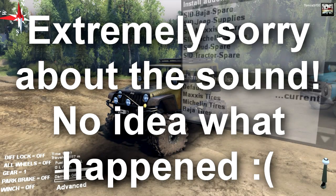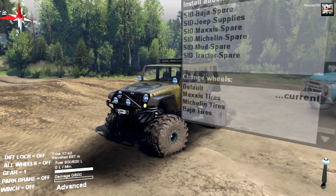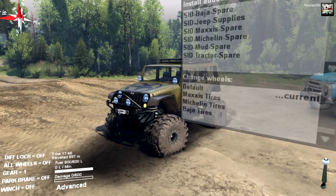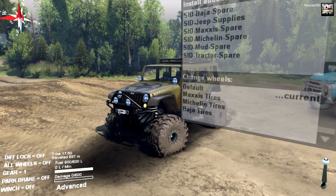What is going on today guys, Tomcat here and today we are back in SpinTires for another SpinTires mod. This Jeep replaces the UAZ, and a lot of people have been asking for a Jeep for a while — ever since the full version of SpinTires came out. The community not only delivered but delivered really, really well.